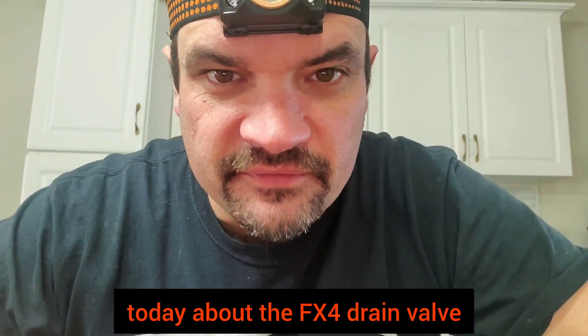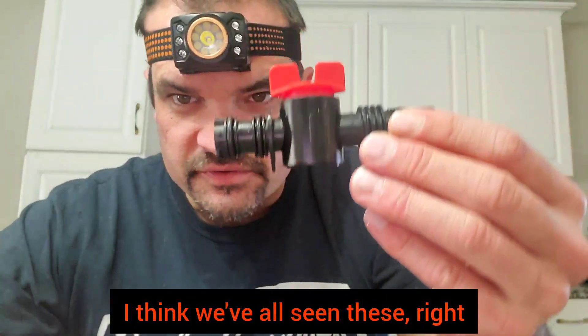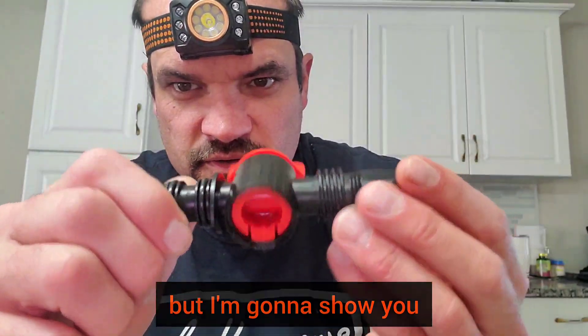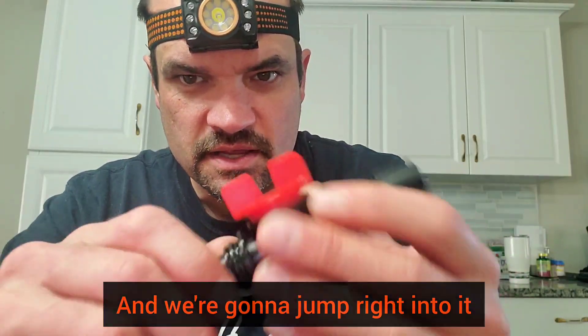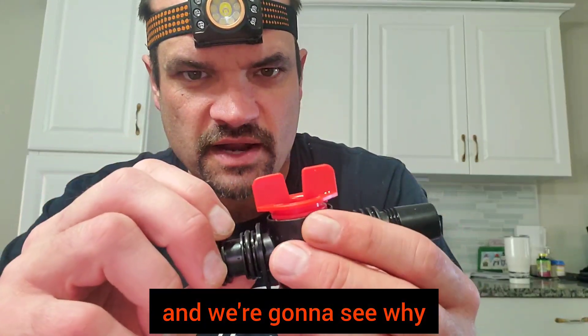Hey guys, got a little video here for you today about the FX4 drain valve — some people call it the utility valve. I think we've all seen these. I've seen people wondering how to take these apart. I have figured it out and I'm going to show you, and let's see if it's worth even taking apart as opposed to just replacing it. This one did fail on me, I did have to order another one, and we're gonna see why.